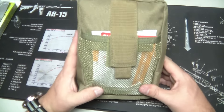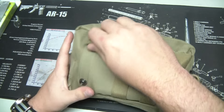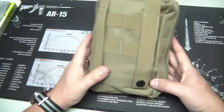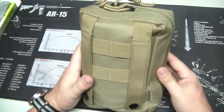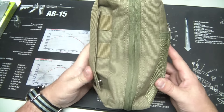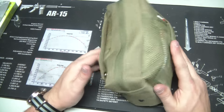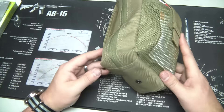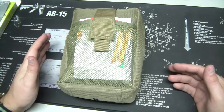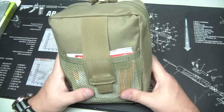This one's in Coyote — they have these in many different colors. They are made overseas, so is Maxpedition, and they are really well made. They are better than a lot of the other competitors on the market. There are so many pouches like this on Amazon, and they all kind of look similar, but they're not all created equal. This is a really well-made bag.